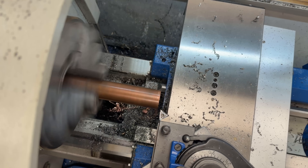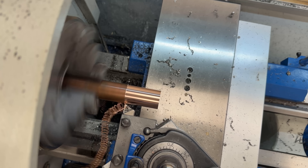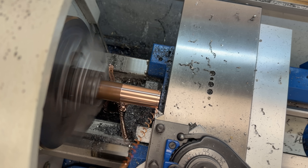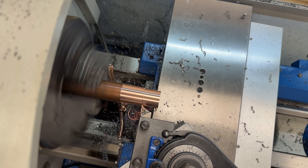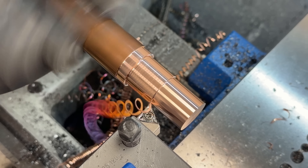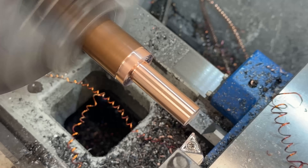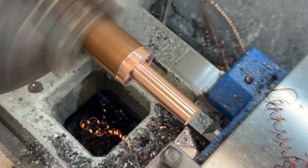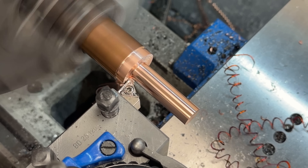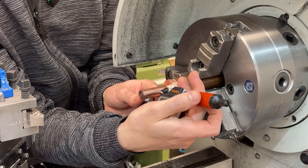It turns really nicely. Now our first cleanup pass. Now a bit of hogging. Now a pre-finishing pass — that was with less depth of cut, so less tool and part deflection, which will now give me a more accurate reading.